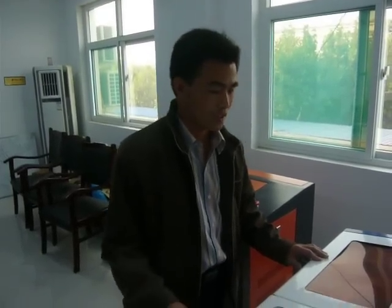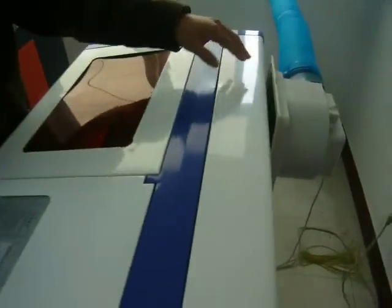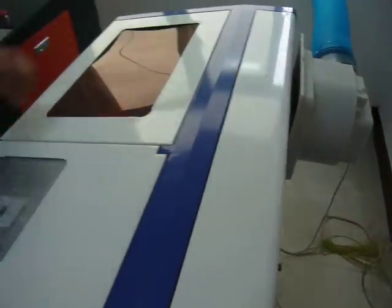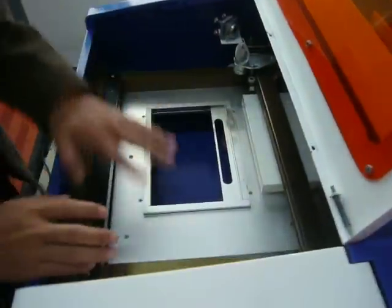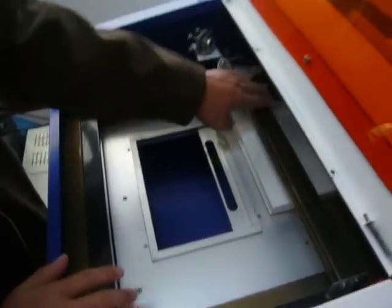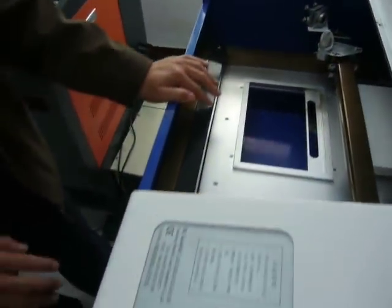Now let's introduce the machine. Inside this cover there's a little tool here. Open this cover — this is the box table and this is the laser height.